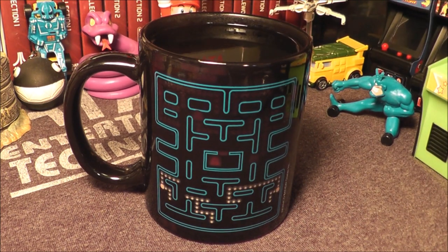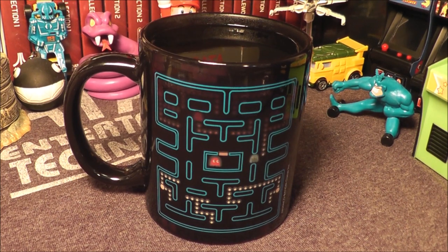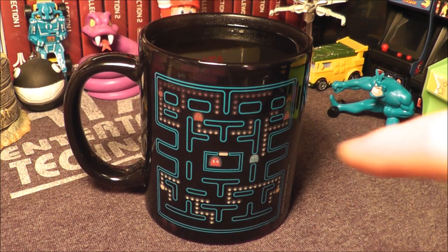I made 12 ounces and there's about two left over, so I'd say that's about a 10-ounce coffee cup there if you're going to fill it to the top.